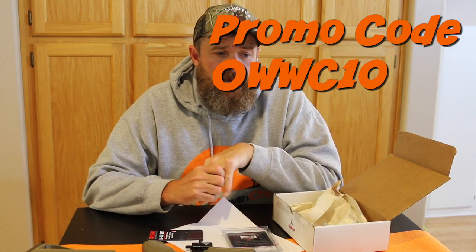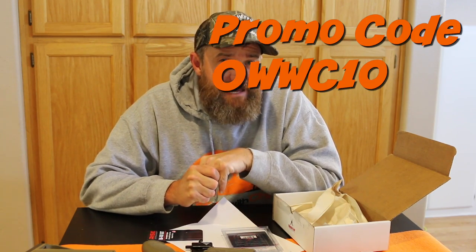All in all, it was a $160 value box and you paid $119 plus shipping. You got two pretty cool items and I think it's something to look into. If you're interested in this box, make sure you use that promo code OWWC10 to get 10% off — it also helps the channel.